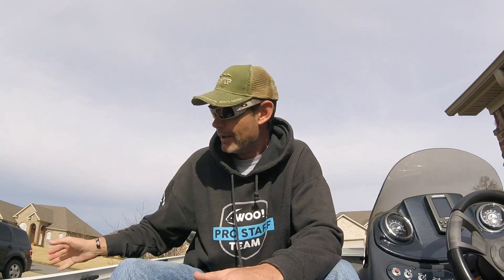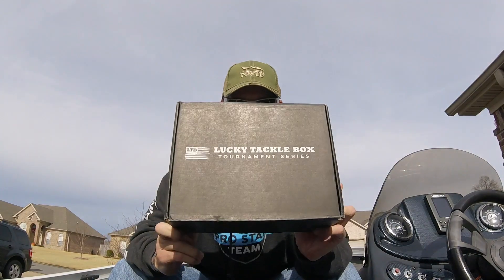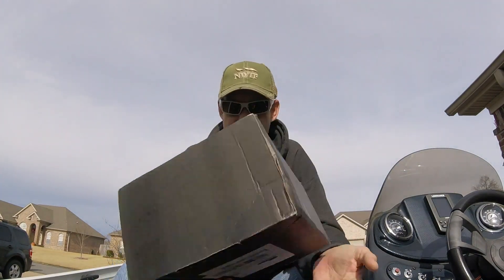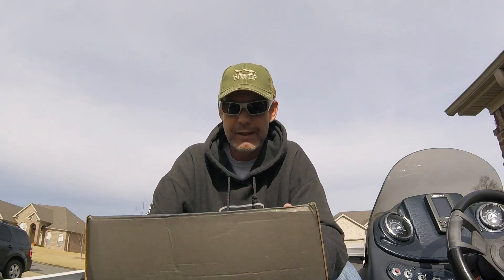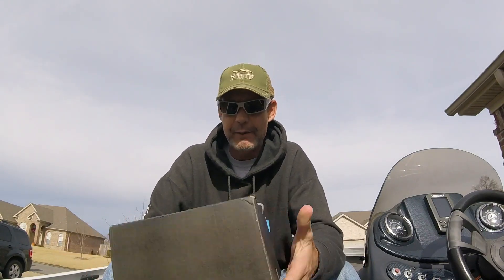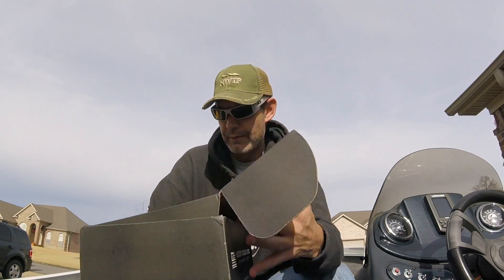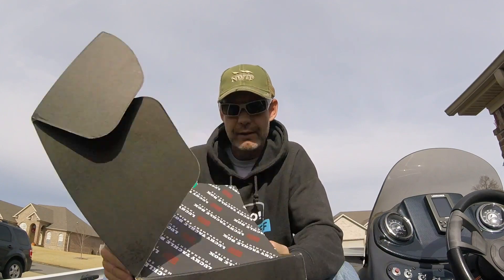Hey, what up guys, John from MongoFishing. So today I'm bringing you the last Lucky Tacklebox tournament series of the year. This is the December 2018 LTB tournament series. Now I already did this unboxing earlier except I didn't push record. So surprise.